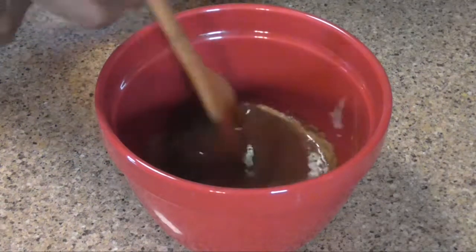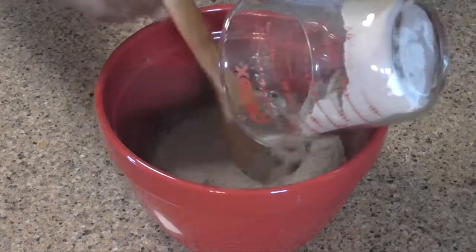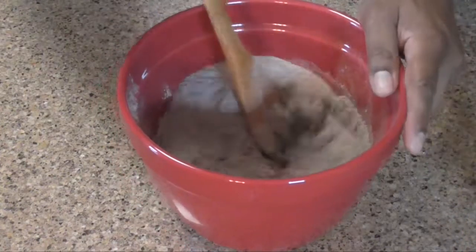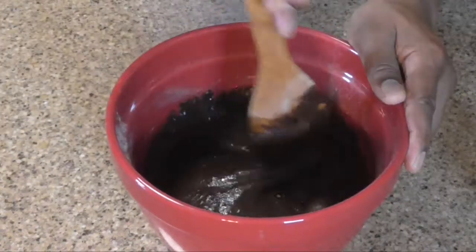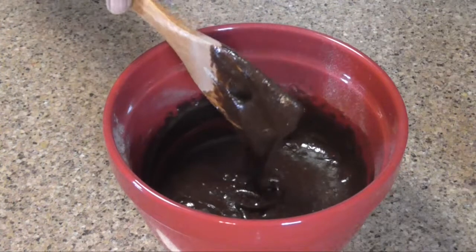Now take your dry ingredient mixture and go ahead and put all that in there. Make sure you incorporate it well. If you choose to, at this time you can add your chopped nuts.